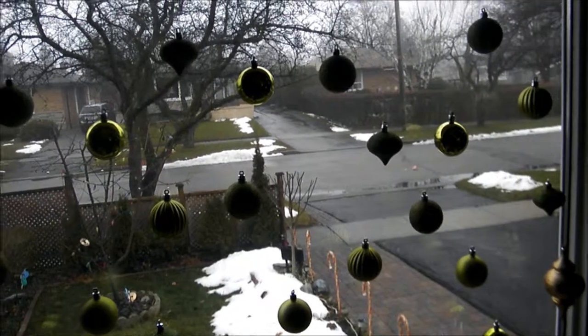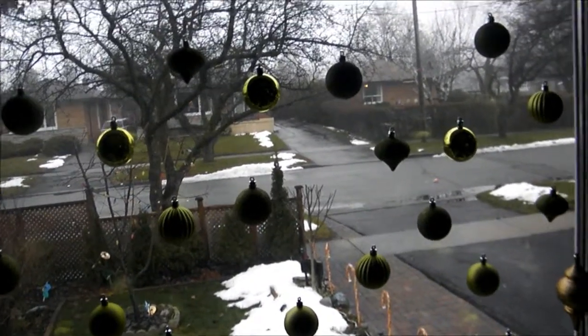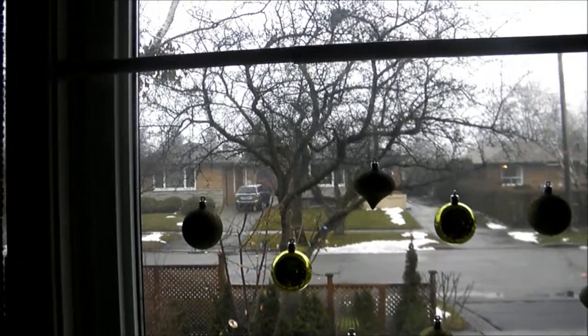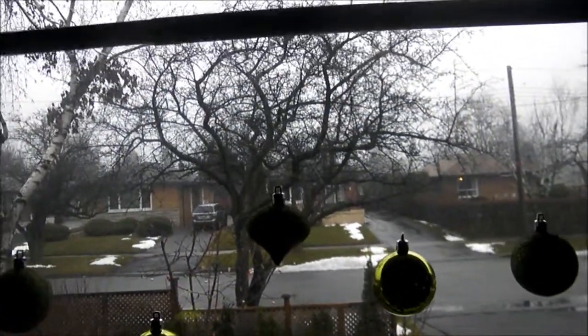If you're thinking of decorating your picture window for the Christmas holidays but you're wondering how to do it without defacing your window frames with holes, here's a neat idea for you. All you need is a tension rod,